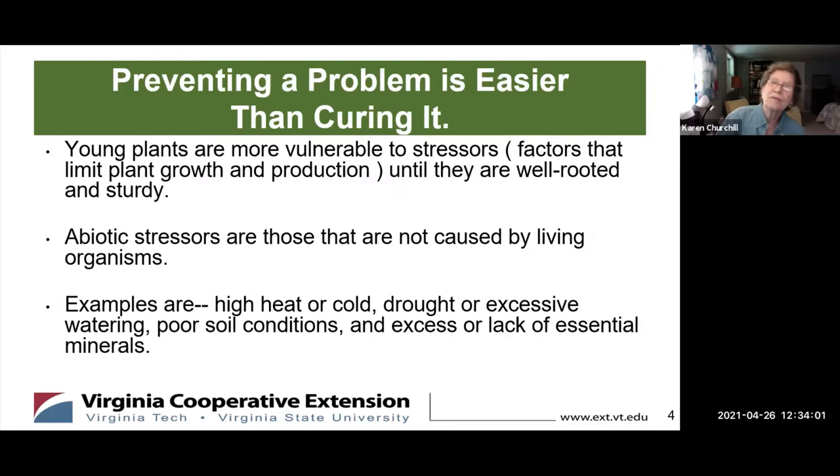Preventing a problem is easier than curing it — I know that from experience. Young plants, which is mostly what we have right now, are more vulnerable to stressors. Stressors are anything that limits plant growth and production. As they get bigger, well-rooted, and sturdier, they will be less vulnerable, but there's always something ready to pounce on them.